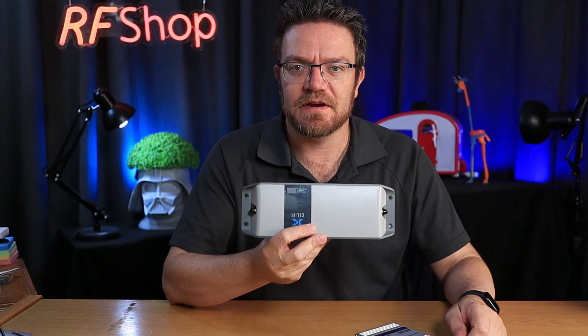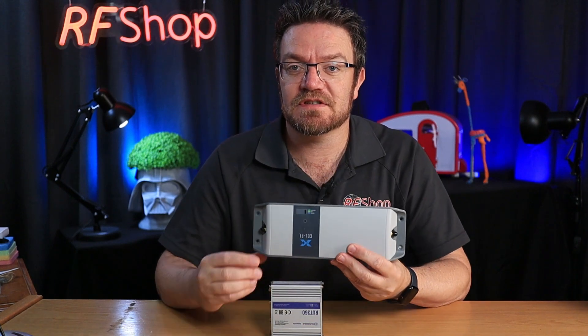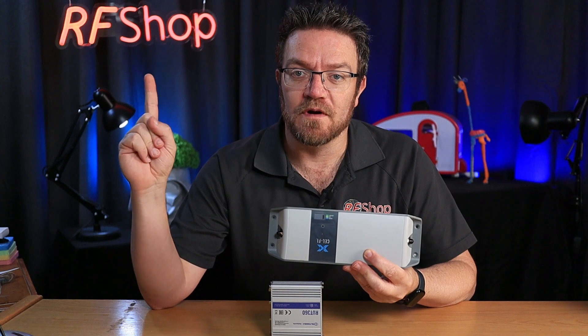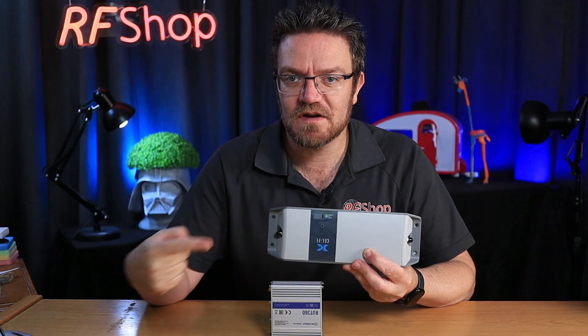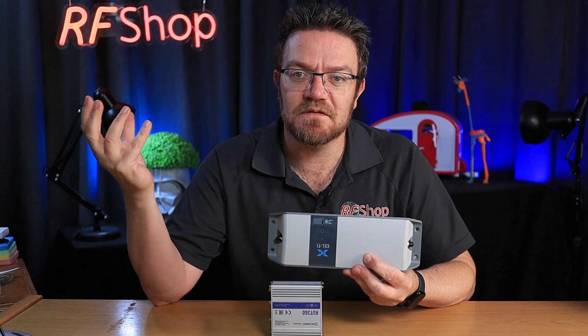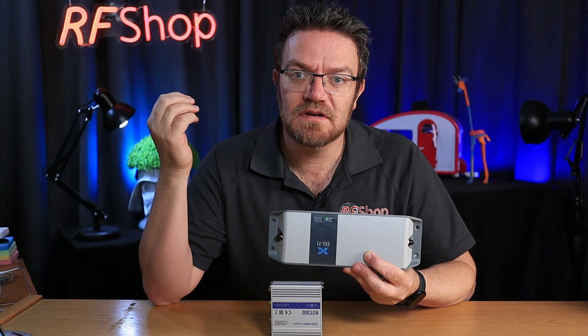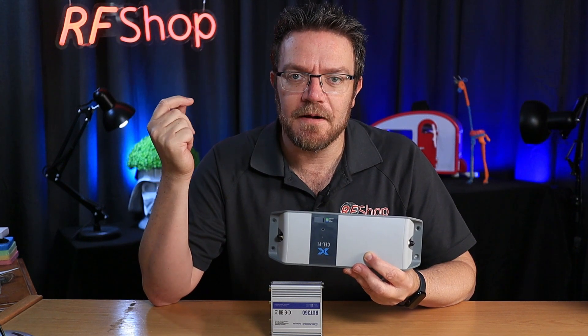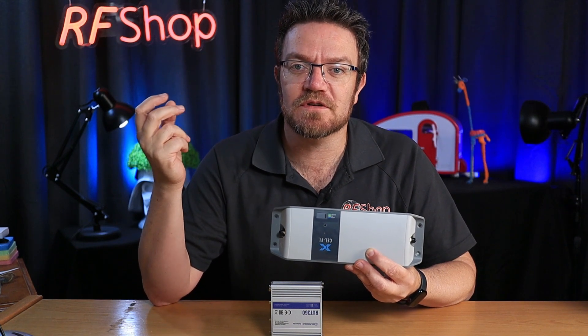Basically, the antenna does all the hard work. I have a cell-fi here with me and a RUT360, just for argument's sake. The antenna receives what's out there, brings it into the cable, and the cable comes through into your device. So this is the input of one device or the other. That antenna does so much of the hard work, and that's really a focus I want to move into for this channel.